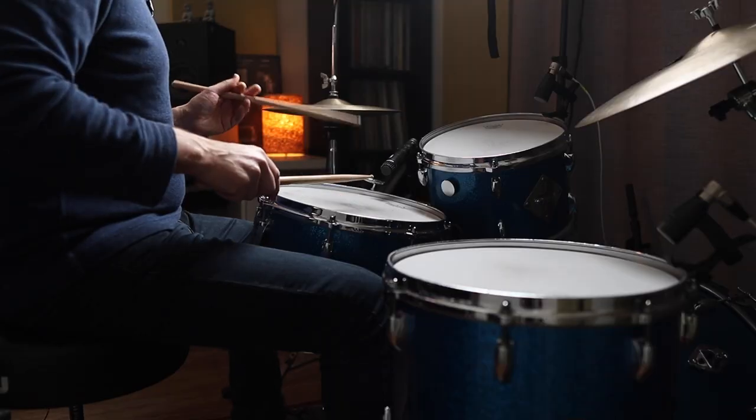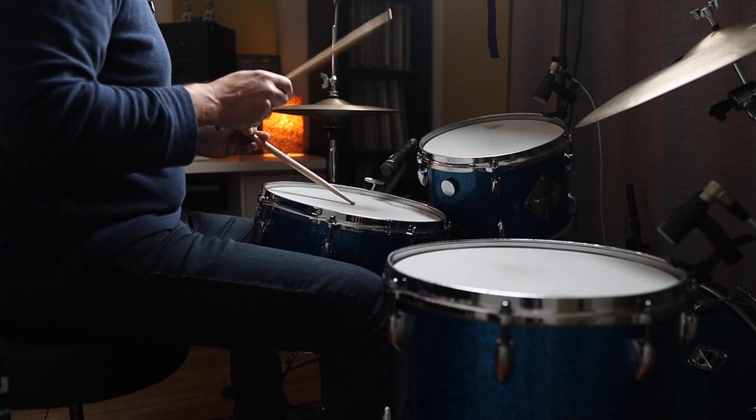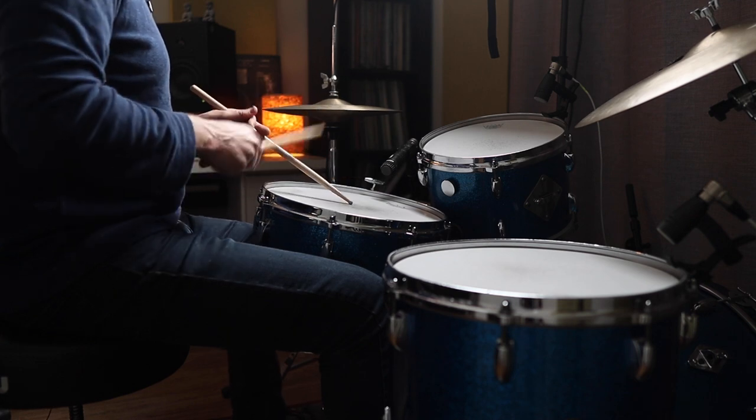The other thing we can do is actually invert this pattern. What I'm going to do is start the stick shot on the third note of the triplet. So what that means is now the sticking is going to be right left right, right left right, right right left right — and let me play that at a slightly brighter tempo.